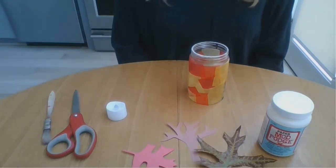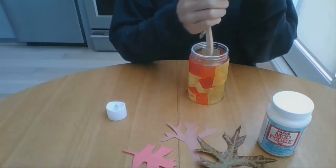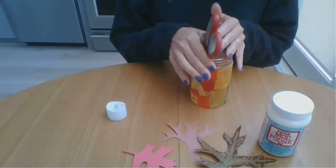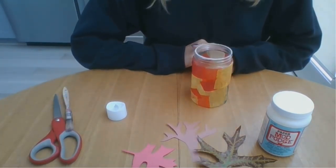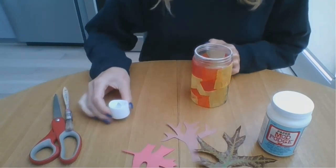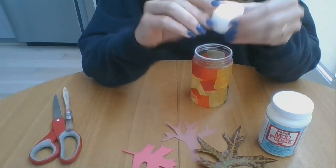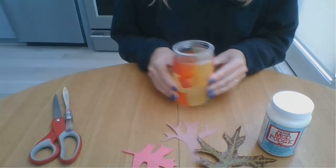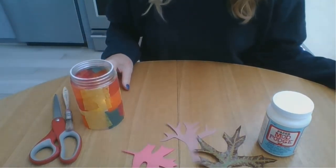Now what to use the jar for? Well it would make a great craft supply holder. It also makes a really pretty lantern if you place a candle inside of it. Be sure to ask a grown-up for help if you're using a real candle. I have an electric tea light that I'm going to place inside mine.